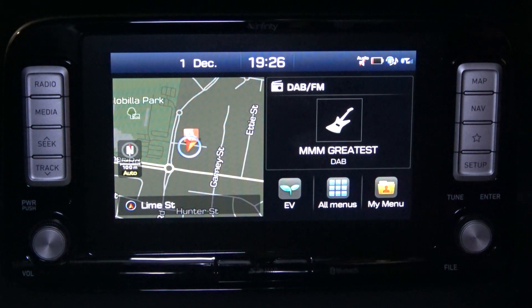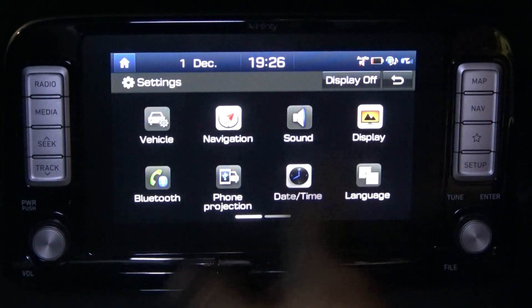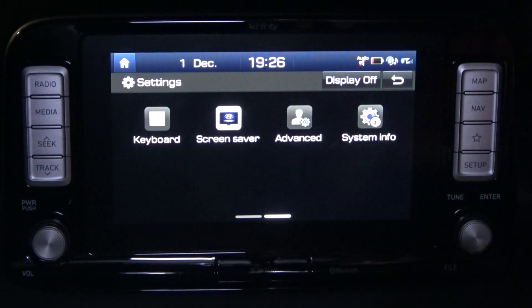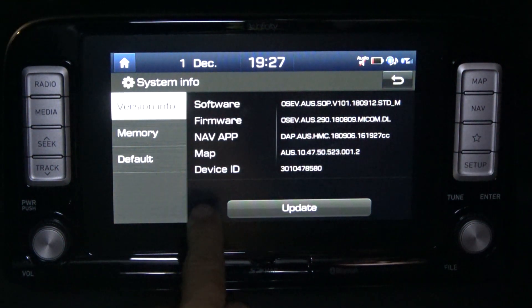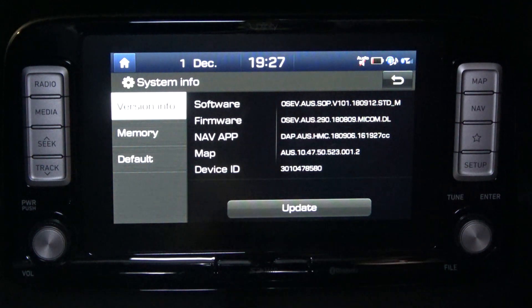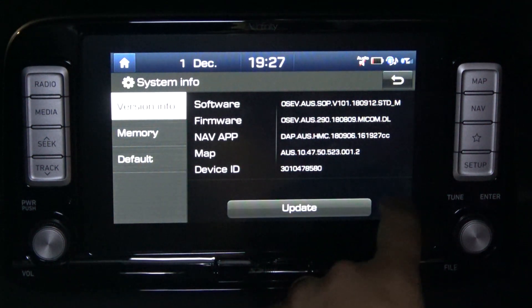Let's have a look at how we can get into the engineering section — the hidden menu. First of all, you want to hit Setup, swipe across, and go into System Info. Then you've got to do the secret password, which is tapping on one side five times and then over on the other side once. It doesn't always work; you've got to get it in the right spot, so just persevere until it works.